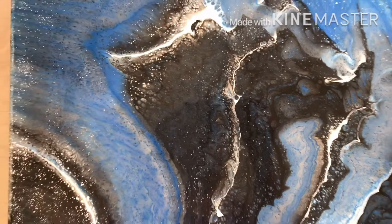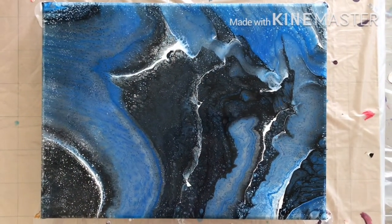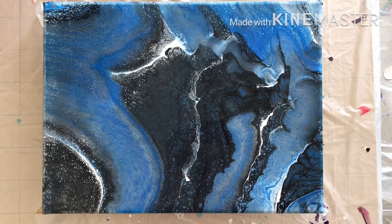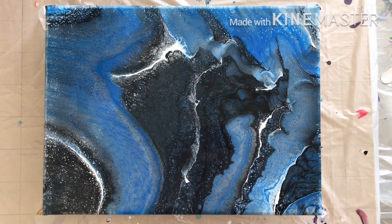So there it is — a very spacey painting. If you like this video, give it a like, comment on it, and if you haven't already, make sure you subscribe and hit the bell so you don't miss any more videos. Have a great day.